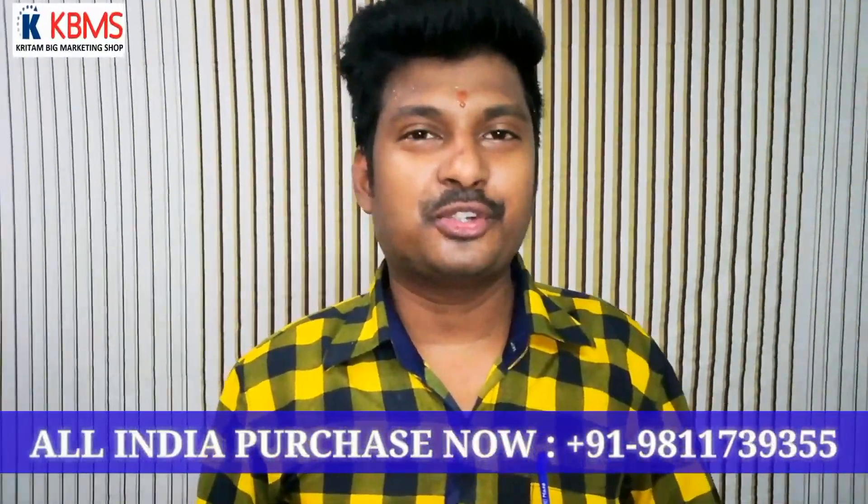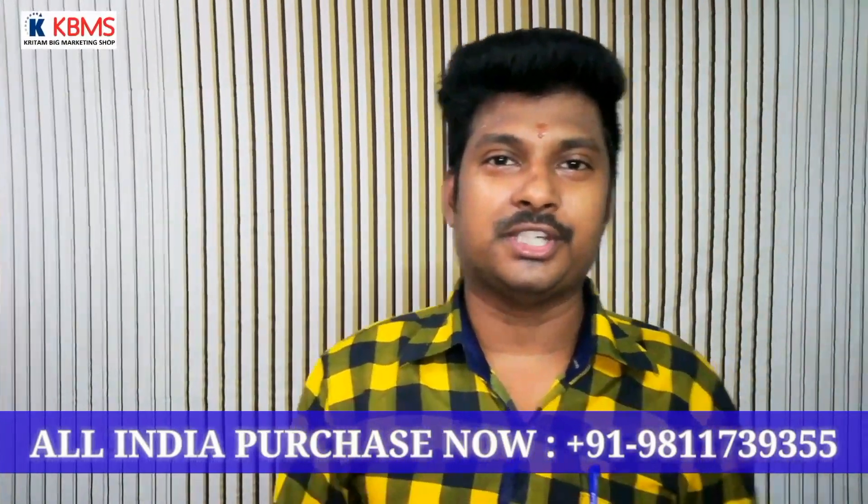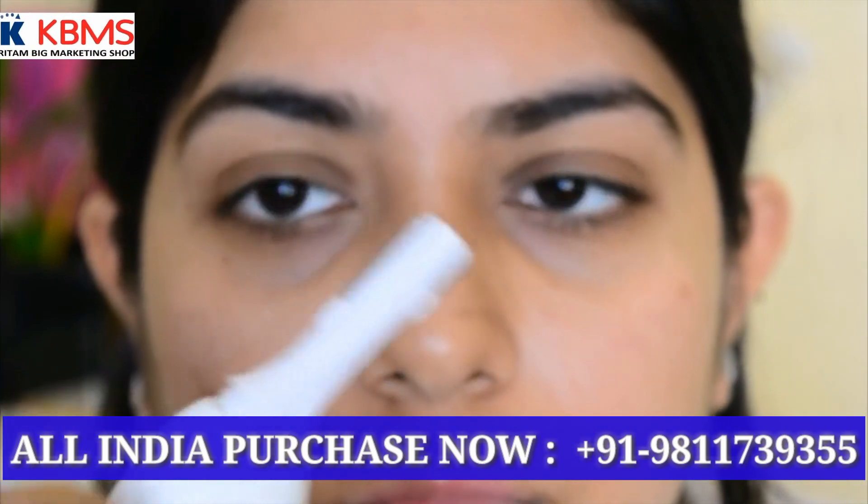Hello friends! I am Krishan Gopal and welcome to Krittam Big Marketing Health & Beauty channel. I am going to review the Sweet Car Razor in this video.